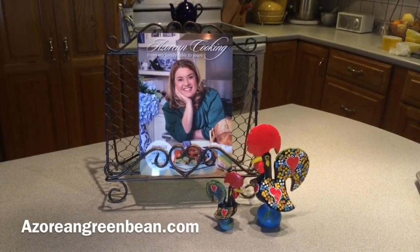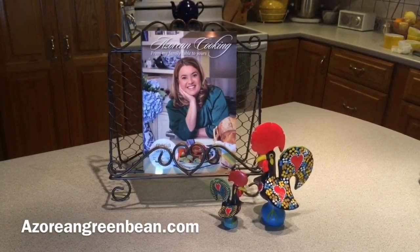For more information on my Recipes Cookbook, please visit azoreangreenbean.com.